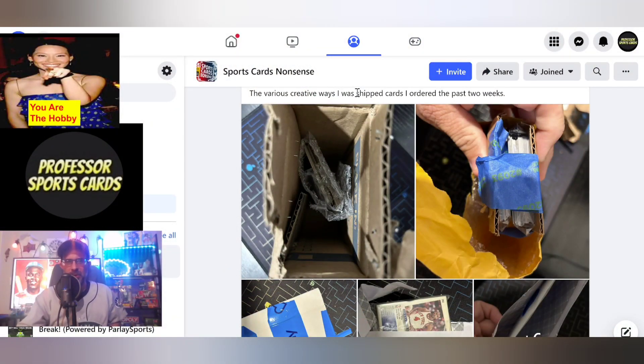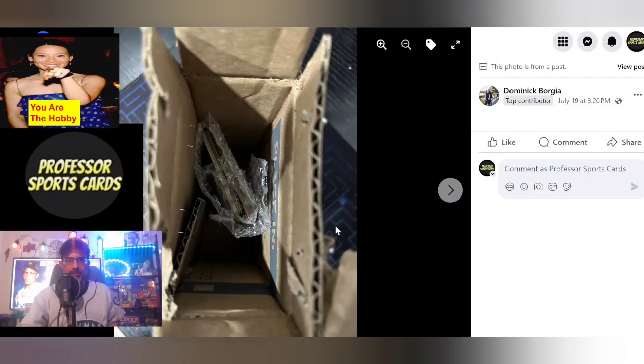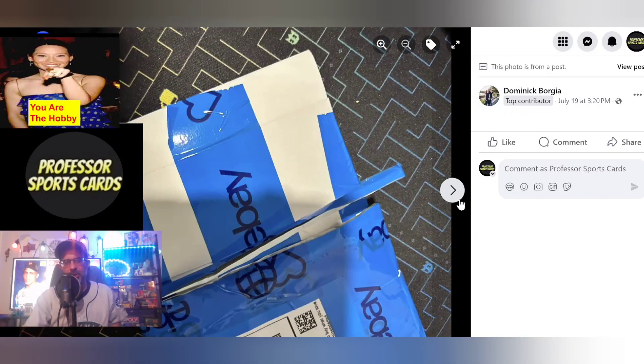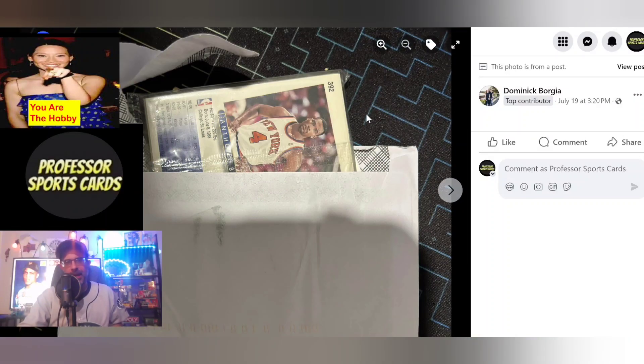Our first story: creative ways people ship cards. He ordered a lot of cards over the past two weeks and said all of them made it safely. But it makes me feel better about how I ship cards. I can't stand all the tape — just buy a bigger team bag. Some people go tape crazy. I don't mind this one though — this one seems the most like how I would ship.